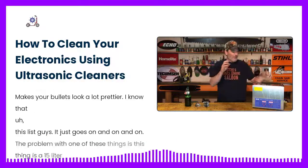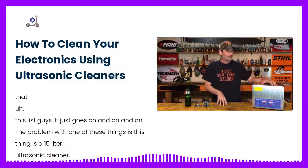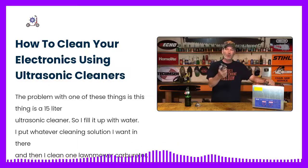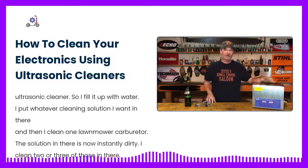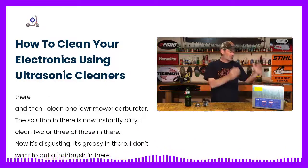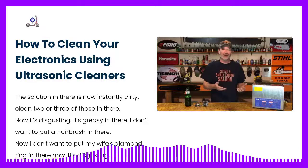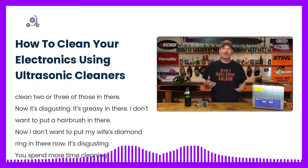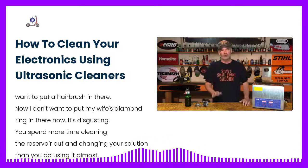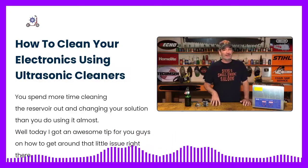The problem with one of these things — this is a 15-liter ultrasonic cleaner — is that you fill it up with water, put whatever cleaning solution you want in there, and then you clean one lawnmower carburetor. The solution is now instantly dirty. Clean two or three of those in there and it's disgusting, it's greasy. You don't want to put a hairbrush in there now, or your wife's diamond ring. You spend more time cleaning the reservoir and changing your solution than actually using it. Today I've got an awesome tip for you on how to get around that problem.